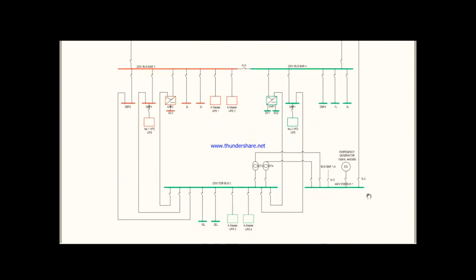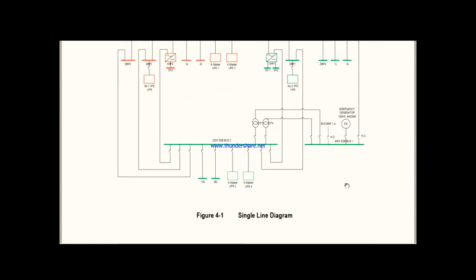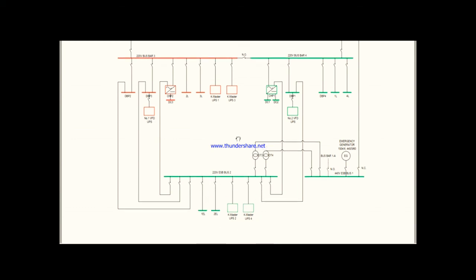There are also 230V emergency consumers, so we need a 230V emergency bus bar. For that, we again have a 440V to 230V step-down transformer on the emergency side. In total, we have two main transformers and two emergency transformers. This 440V is stepped down to 220V for the emergency switchboard, which then supplies the various 230V emergency consumers.